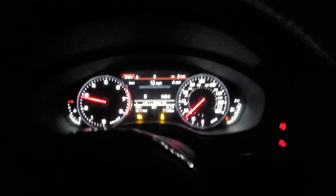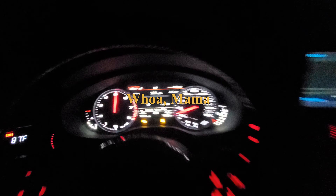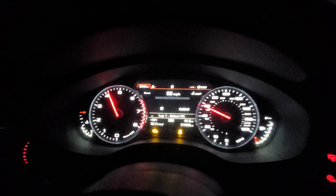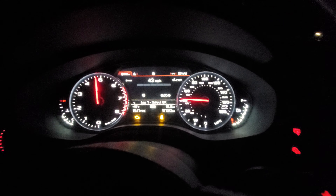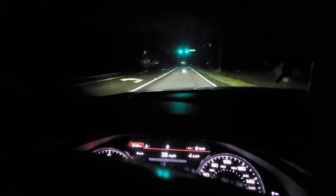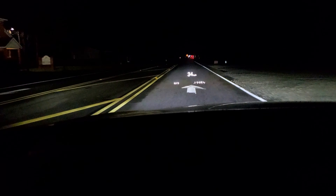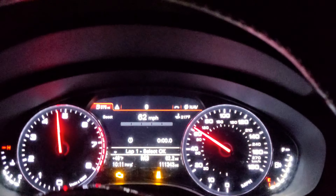You can see the gray bar is up there now. Let me see if I can show you on the heads-up display what it looks like.